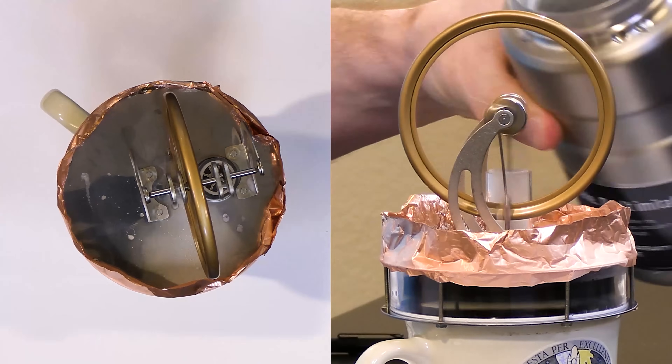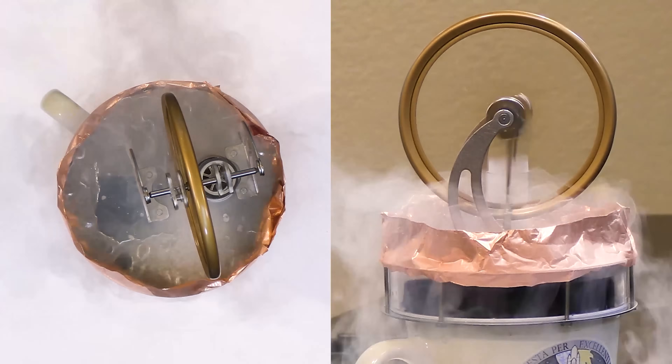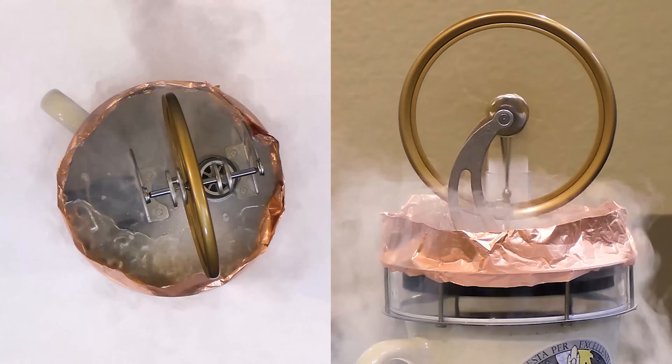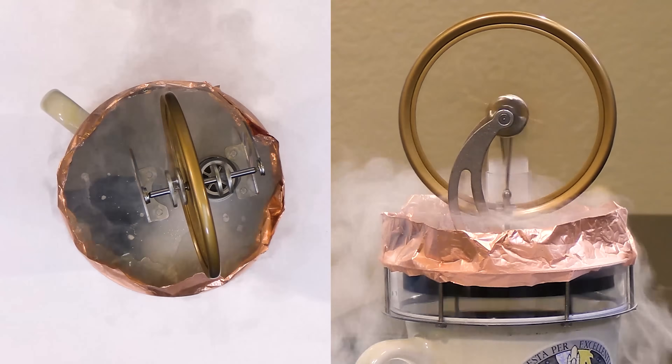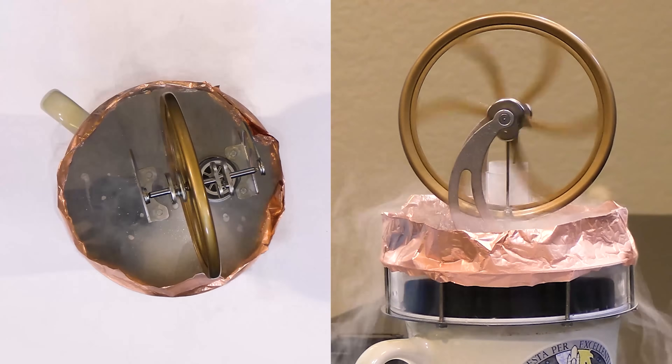You can see this thing is really cooking now. What happened is when I pour the liquid nitrogen on, it gets so cold that it sort of seizes up, but then it overcomes that. You can see now it's starting to seize up again — let's see what happens.